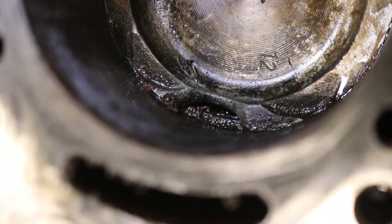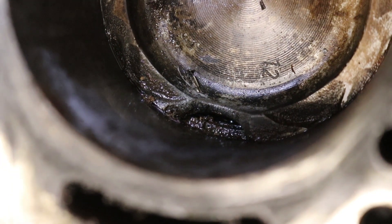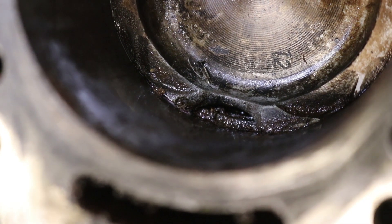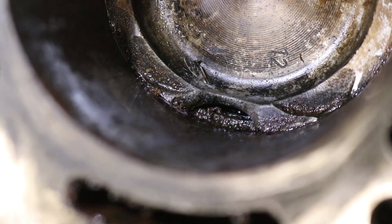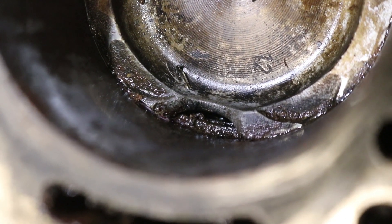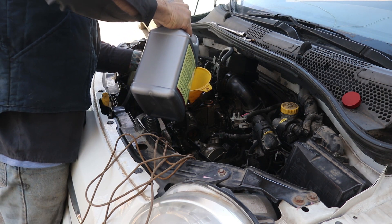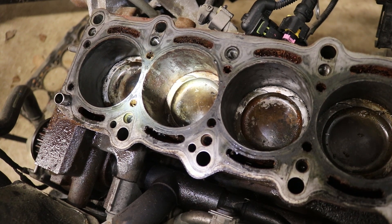I don't have enough experience to know what happened here. There's a chunk of the piston missing — it looks like a cast piston and a piece broke off, possibly. But the edges are so smooth I'm wondering: did it melt? Did this piston just start to melt? You can see the piston ring below creating a little ledge, and you can also see a gap all the way down to the bottom of the engine.